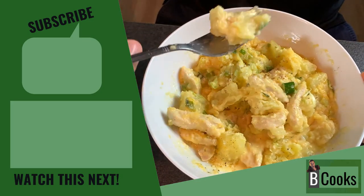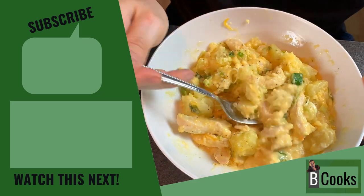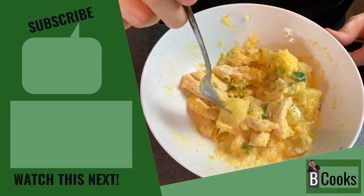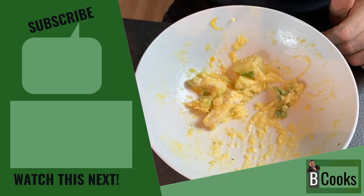I'm pretty sure you will eat the whole bowl if your stomach allows you to. I hope you had fun watching this video, at least as much fun as I had making it. And if so, please like and subscribe.